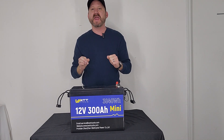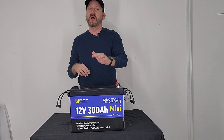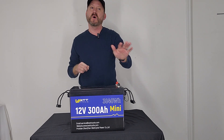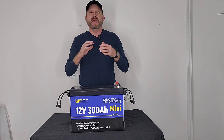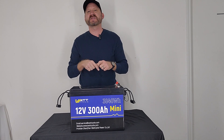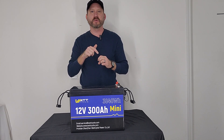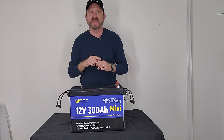We've got a 200 Amp BMS, which means that a single battery can support up to 2,500 watts on an inverter. It's currently listed at $530. As of the time of this video it's on back order, but you can go ahead and pre-order it now so you can be first in line when they come back into stock in a couple of days.